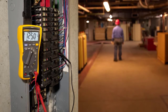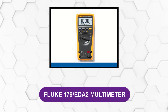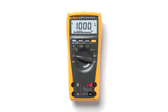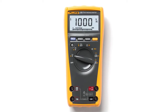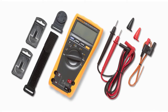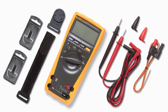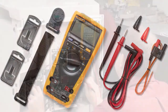At number two: the Fluke 179 EDA2 multimeter. This industrial electronics multimeter is one of the best that money can buy, with a unique design that is the envy of many competing brands. It truly has a ton of exciting functions. The device comes equipped with a combo kit that includes multiple probes for industrial testing, as well as a soft carry case and batteries, ensuring that the meter can be used in any situation and for any electronic detection function.